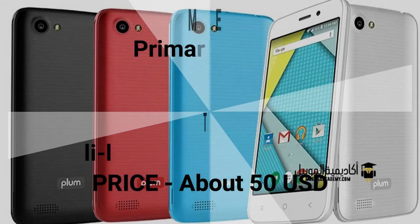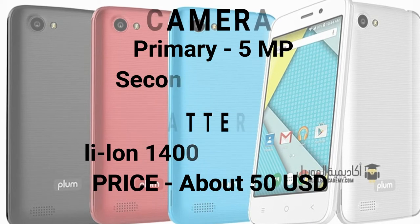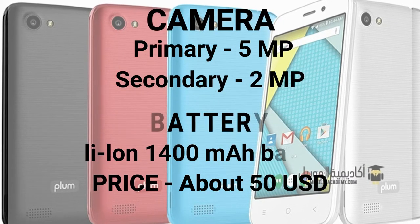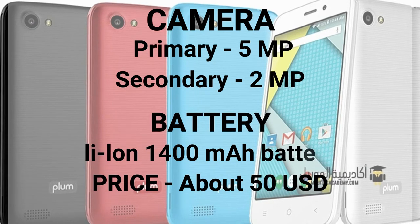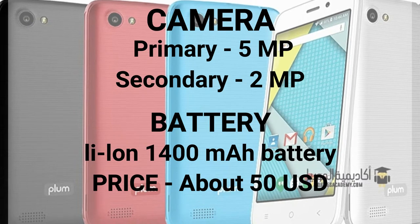Plum Max 4 has a 5-megapixel back camera with LED flash. Features include geotagging, touch focus, face and smile detection. It also has a 2-megapixel front camera. The sensor is an accelerometer.